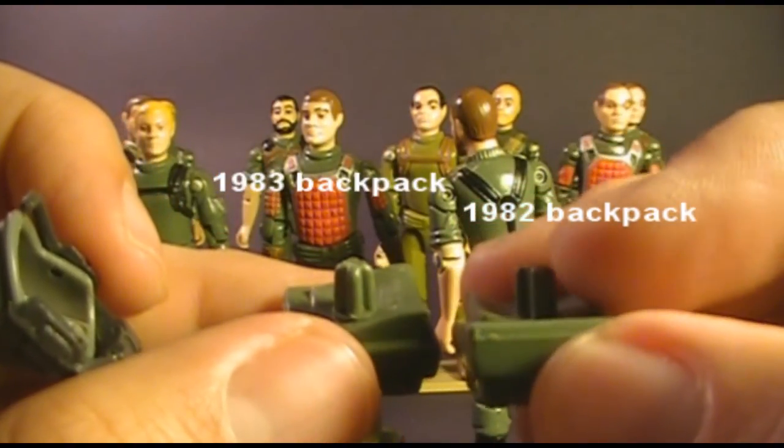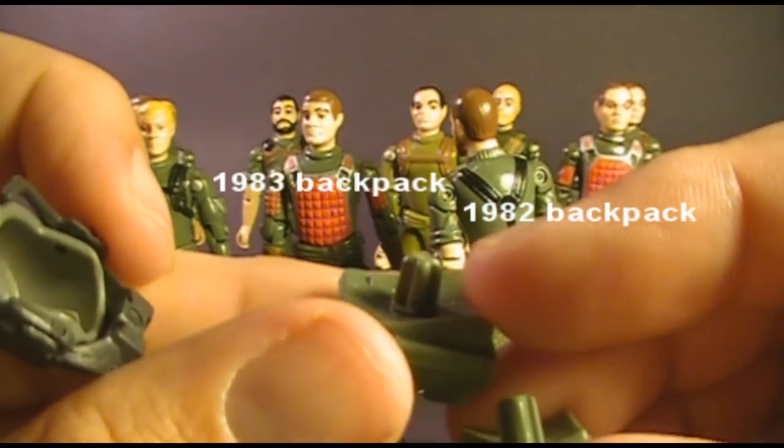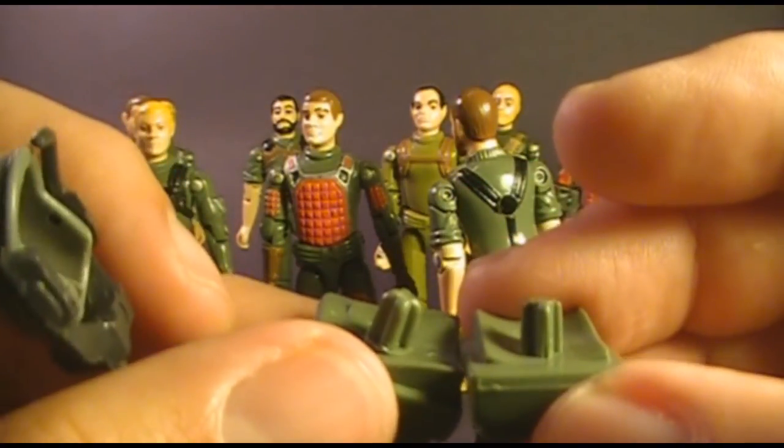One very subtle change between 1982 and 1983 was the hole in the back of the figure — it held the screw and also fitted the backpack peg. Those holes were subtly different to accommodate different size pegs. The 1982 backpacks had a thicker, stubbier peg, while the 1983 backpacks had a longer, thinner peg with a curved edge at the end.